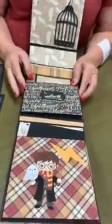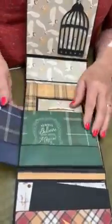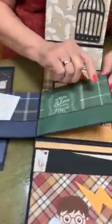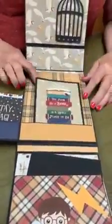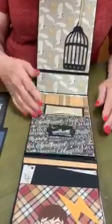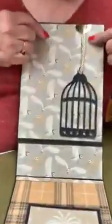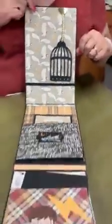And then we've got this last section here. It's just a plain page, but when you open it up you've got these little pockets. Flip it over again and you have more pockets and things to put in there. And we love the back — this is a little birdcage, and I've got it set so it looks like there's an owl in the birdcage.